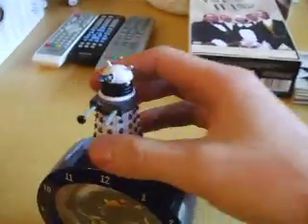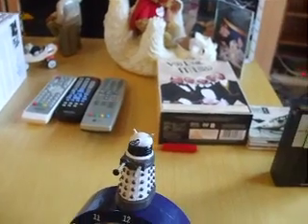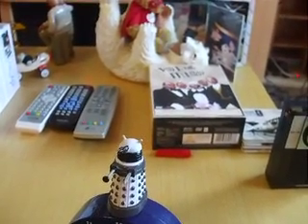It's quite neat. A little Dalek on top there. Occasionally it'll say 'Eggsterminate' or 'Egg', which if you're a Doctor Who fan, you might understand where that bit comes from.